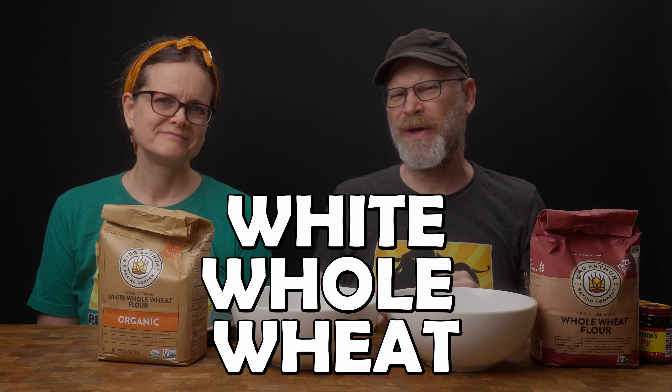Whole wheat bread versus white whole wheat bread. What's the difference? Is one better? Let's find out.